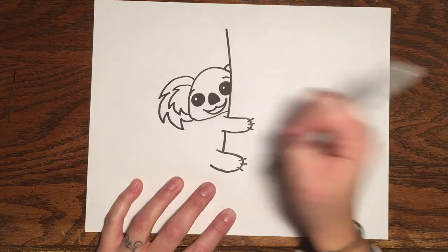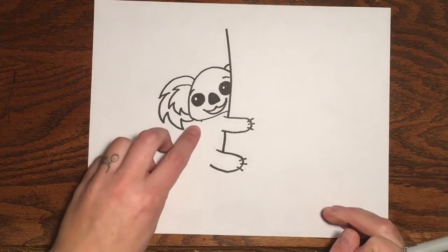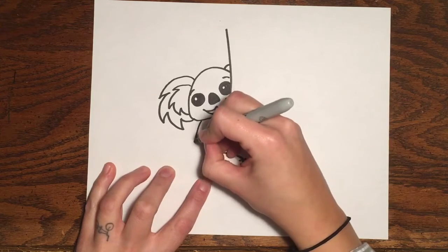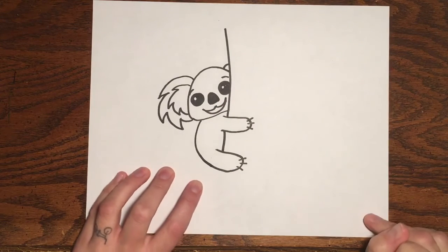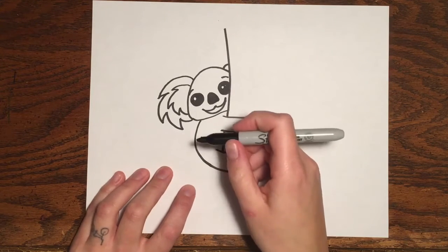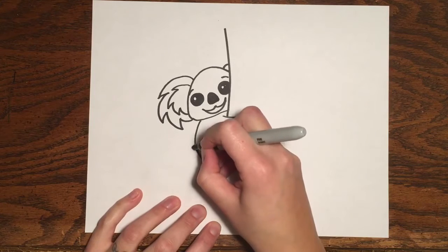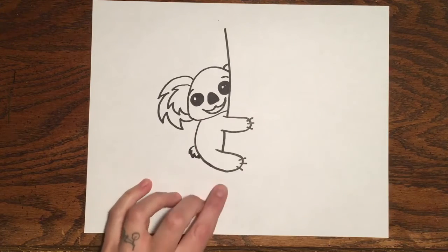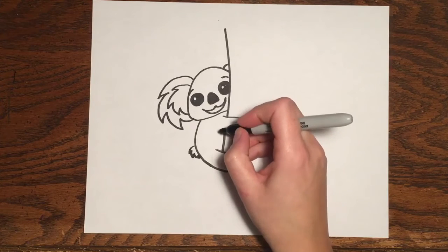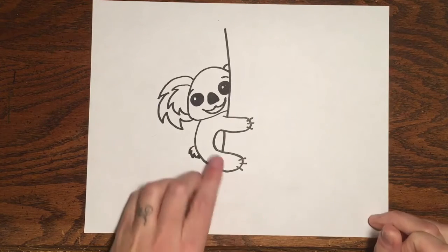And then we need to draw the koala's back. I'm going to go a little bit lower than the bottom of the ear, make a little dot, and connect that dot with the leg — go out a little bit, round it, and then connect it. Then I'm going to draw the koala's little tail using the same furry line I did for the ear, but really small. We'll draw the koala's belly here and connect the arm and the leg with a little letter C — and that's the koala's belly.